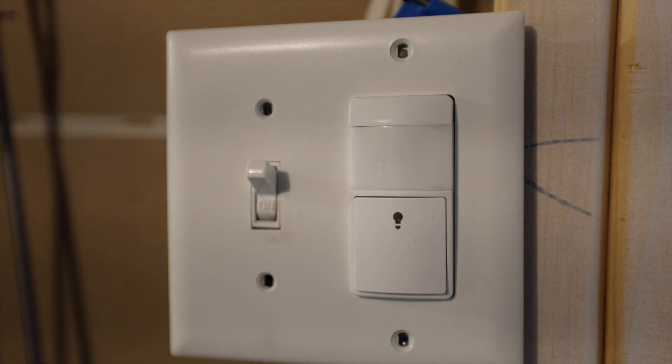So there you go. That's how you program this light switch. I wish you all the best. Thanks for watching. If you found this helpful, please like the video and I'll talk to you next time.